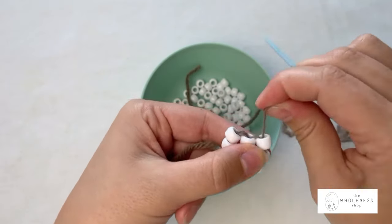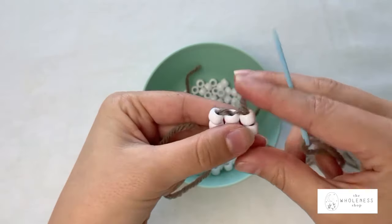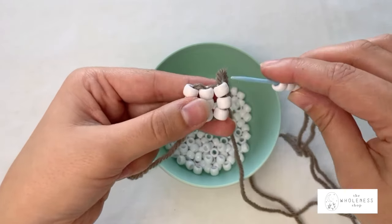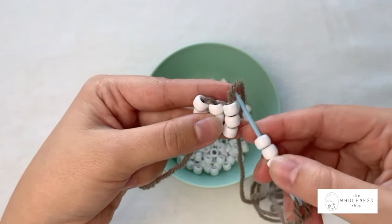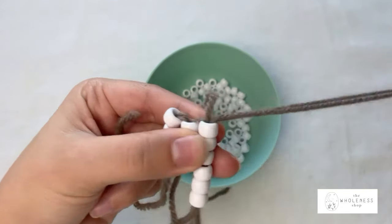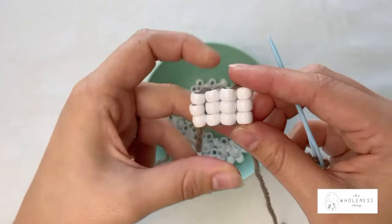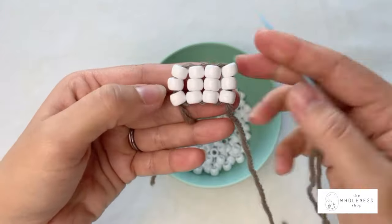It's going to alternate between going down and going the opposite direction, and I'll show you what I mean. We're going to pick up three more beads, and instead of going down through our row of beads, we're going to go up, because as you see this thread is going up — we follow that path and go up through these beads. Then to stabilize we're going to pass back down. We're going to repeat this alternation until we have nine rows of our foundation stitch.